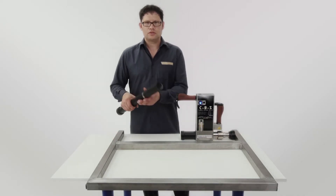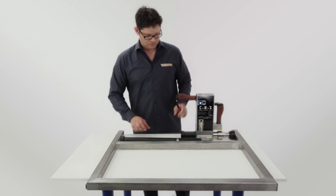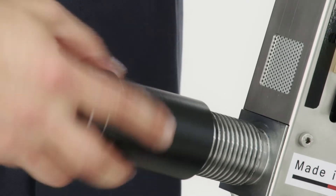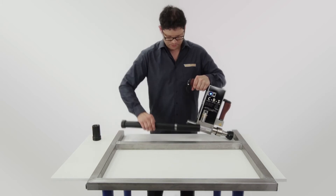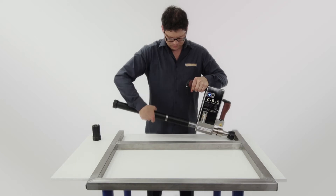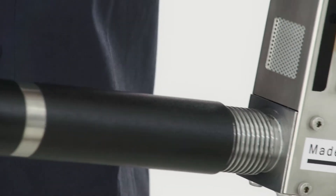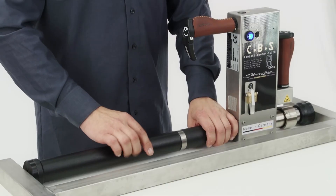To bend wider frames, I can use an extension. Unscrew this one, attach this one. To optimally adjust the length, we've decided on a thread.